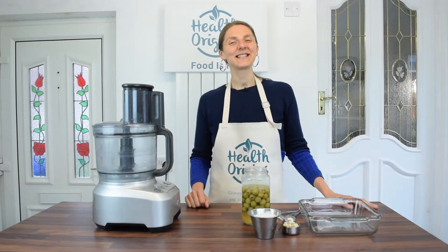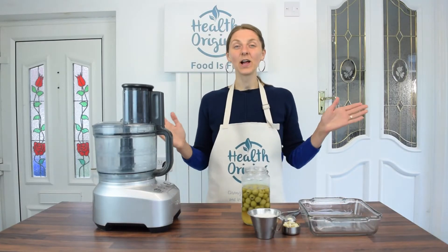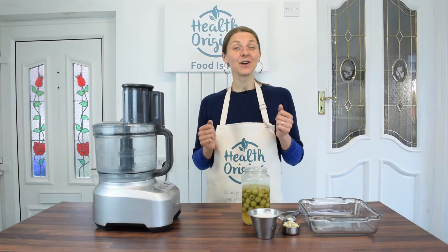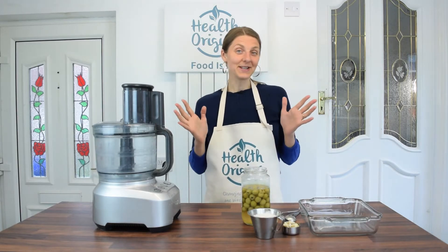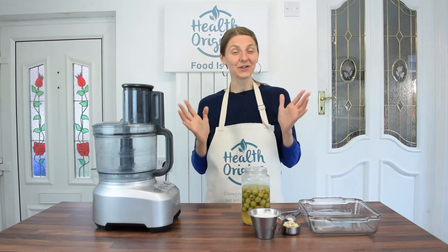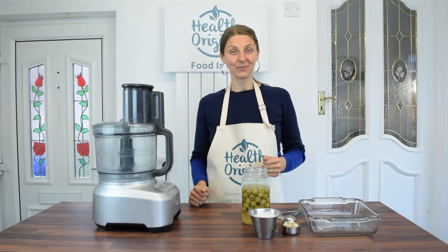Hello my dear health seekers. Inga from Health Origins here, and welcome to Meal Prep for Weight Loss, week 22. Today we have an exciting recipe: vegan quiche. I'll be experimenting making my first vegan quiche, and also a simple pasta recipe.